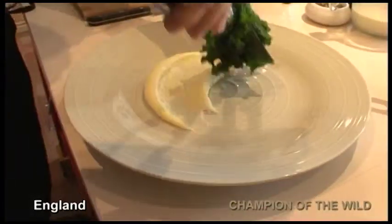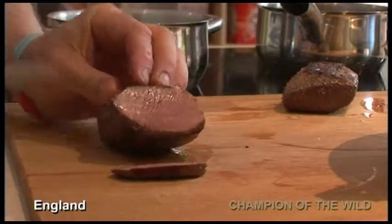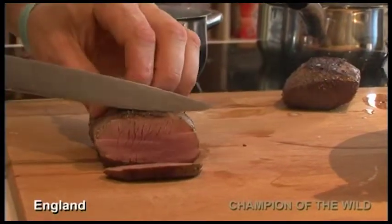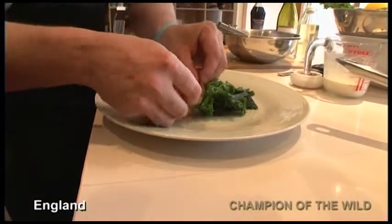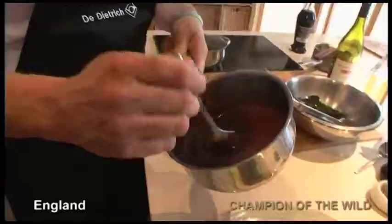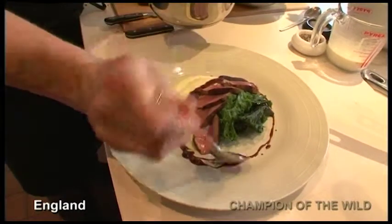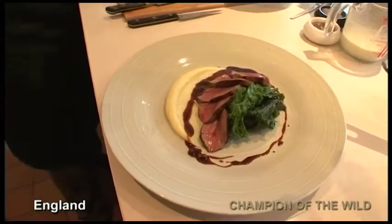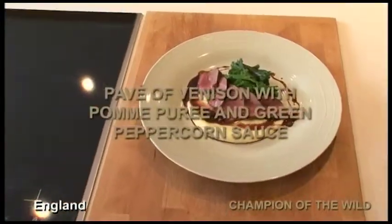A little bit of kale — just beautiful and green. Look — rose, pink. Perfect slices. And now the sauce. This is the pavé of roe deer, venison with pomme purée, a peppercorn sauce and garden kale. Very simple — all beautiful ingredients from here in Berkshire, for your pleasure.